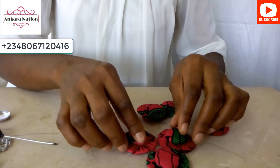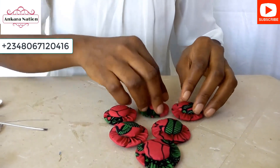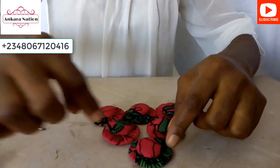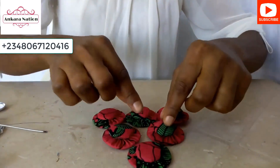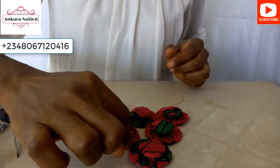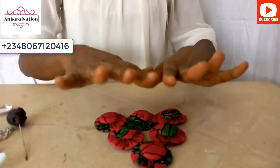Now arrange them the way you want them to look as your neck bracelet. Use your linking chain to join them together wherever you want your flowers to stay. Use any sharp object to pierce a hole on both edges and join them with your linking chain. This is how your neck bracelet will look like.